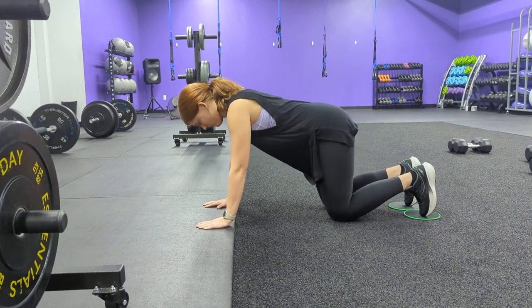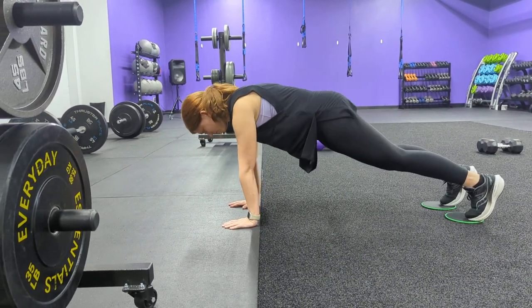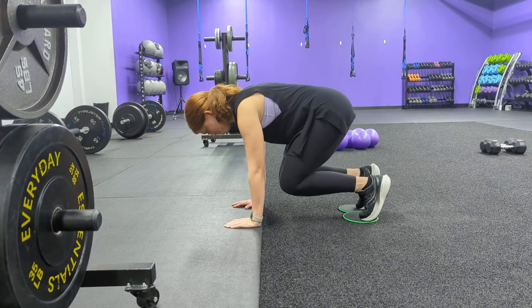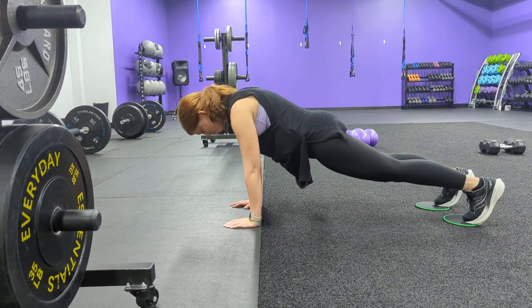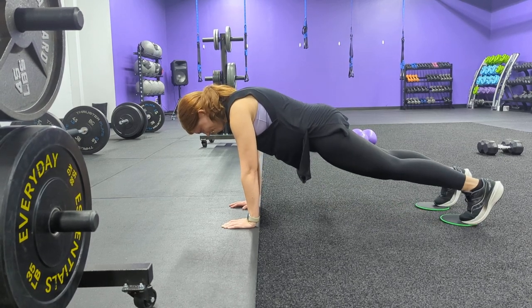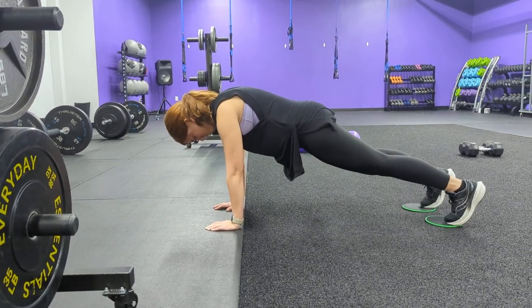For plank tuck sliders, we're going to have our hands under our shoulders, toes on the sliders, belly button pulled in. Then we're going to drive those knees in and then drive back out, nice and controlled. Drive it back out, nice and slow. Back stays nice and flat.